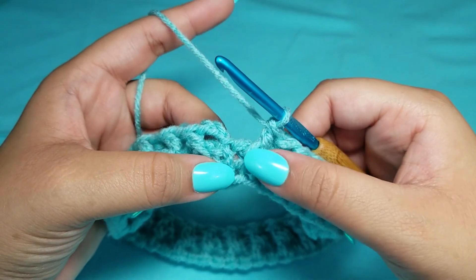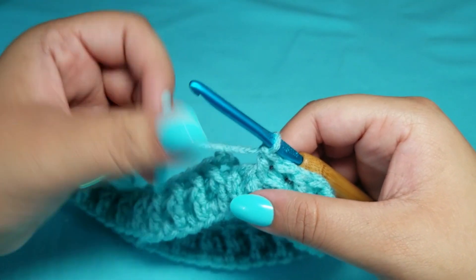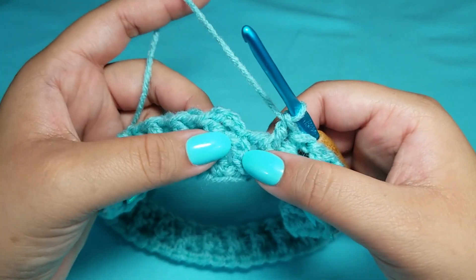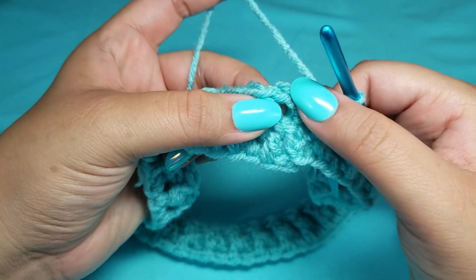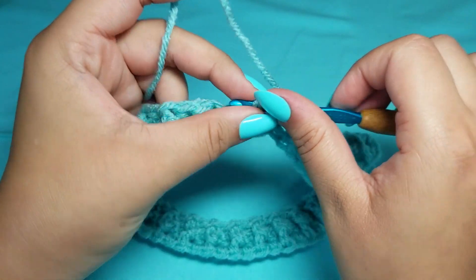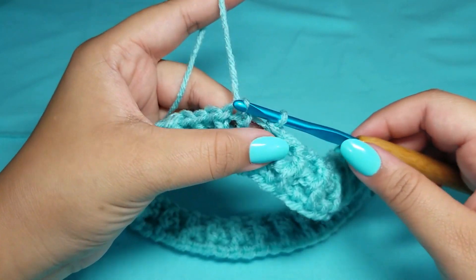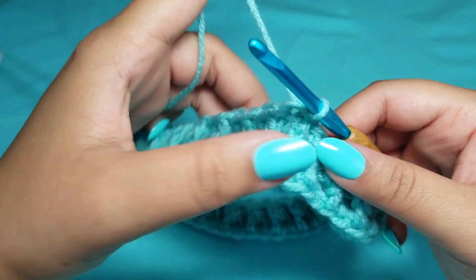We have come to the end and you should have ended with a front post double crochet. The next thing we want to do is slip stitch to the top of the chain three, because that's our back post and our very first stitch. Slip stitch to that third chain. That is the end of round two.